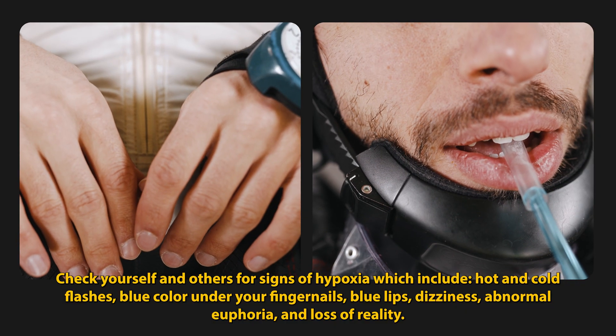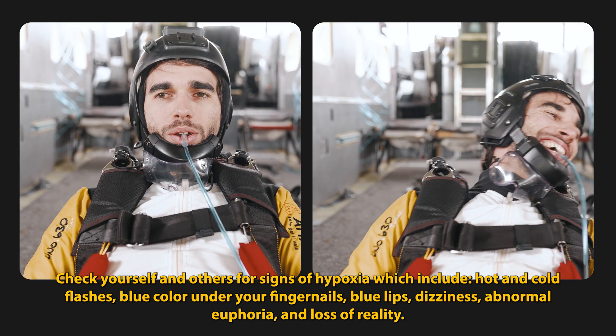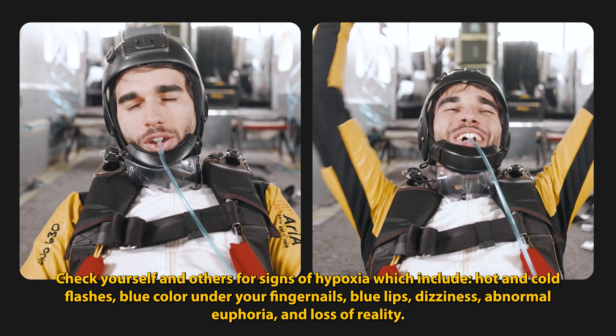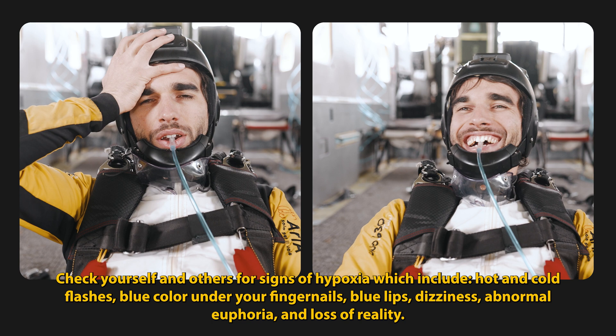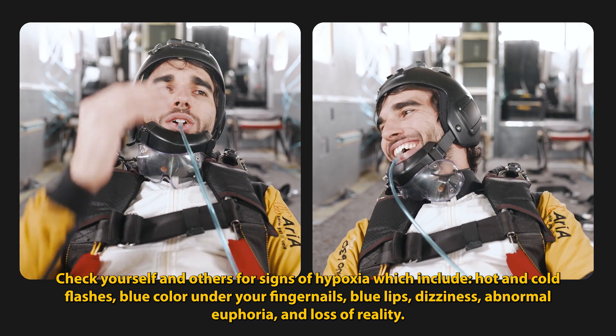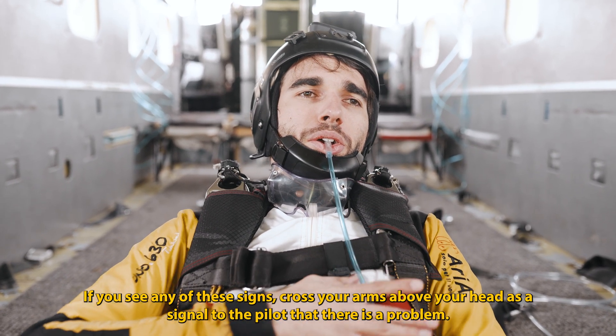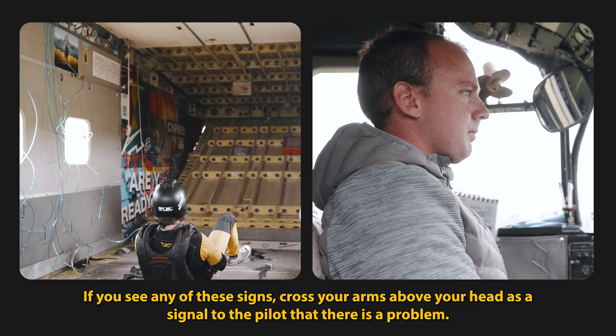Check yourself and others for signs of hypoxia, which include hot and cold flashes, blue color under your fingernails, blue lips, dizziness, abnormal euphoria, and loss of reality. If you see any of these signs, cross your arms above your head as a signal to the pilot that there is a problem.